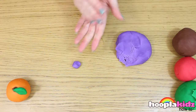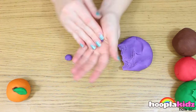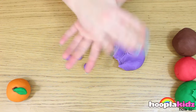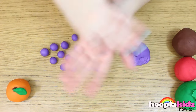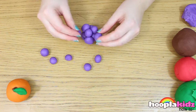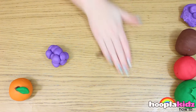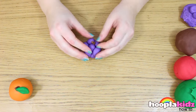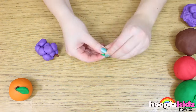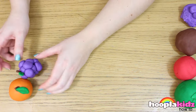Now we're going to make some grapes. Make loads of little balls out of purple Play-Doh, and now stick them all together. Use some brown Play-Doh to make a stalk. And don't forget some leaves using the green Play-Doh. And there you have it — a bunch of grapes.